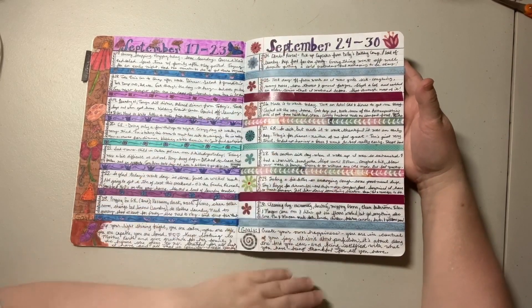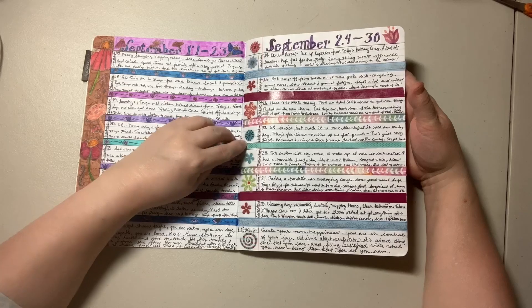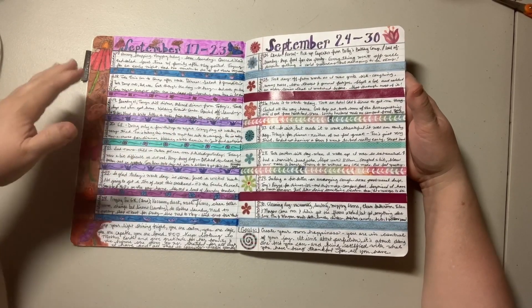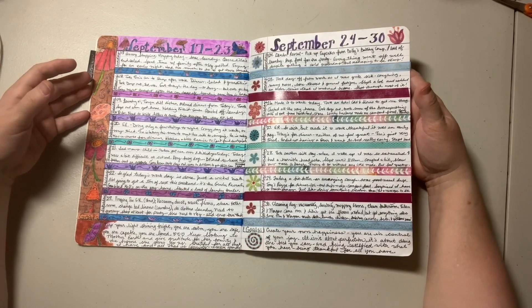So this was last week's. I had a couple of days where I've been fighting a virus. I'm glad I had the washi tape and stickers in here because that meant I didn't need to doodle or do anything extra while I was just trying to rest and recuperate.